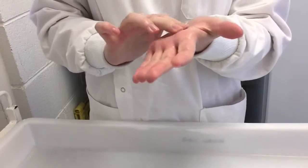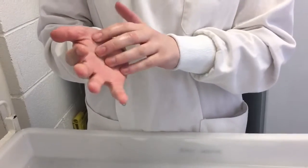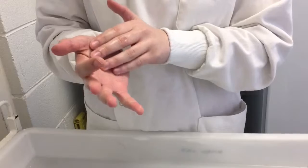Clean the thumb of each hand using a rotating movement. Rub the tips of the fingers against the opposite palm using circular motions. Rub the wrists of both hands. Allow hands to dry completely.